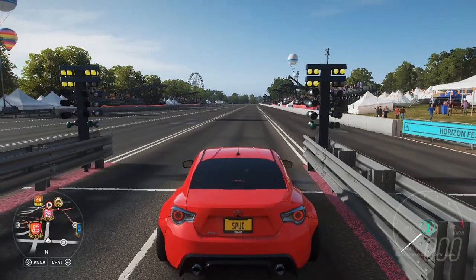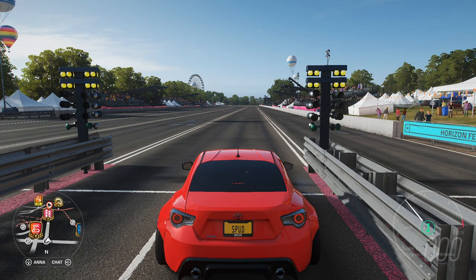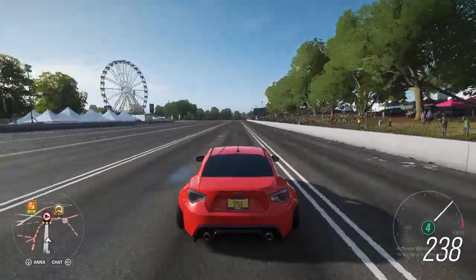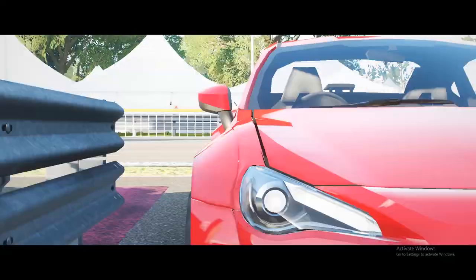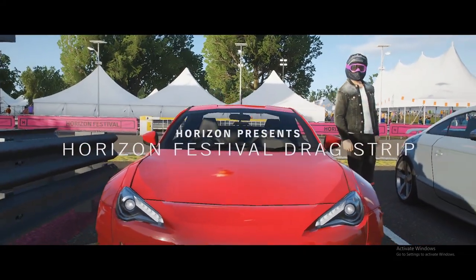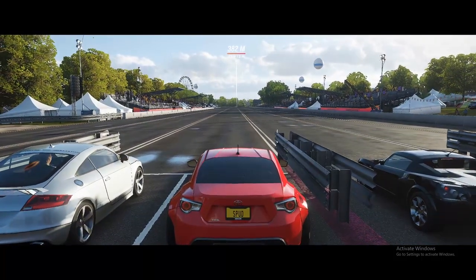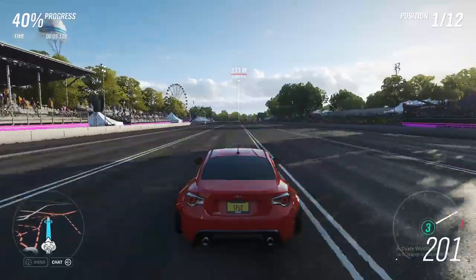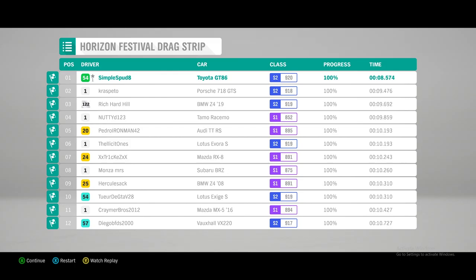We pull up to the line just here. You want to launch this car from about four and a half thousand rpm to get the best launch. You can see we drop away with no traction lost at all. If we gear up to fourth we can hold that across the line and we got a speed of 270.8. Now we're going to throw it into the festival drag strip race to see how it compares to other cars at its level and get a time. Launching here we don't lose any traction and we're already first by a long way across the line. Easy first place finish there and we got a time of 8.5 seconds.